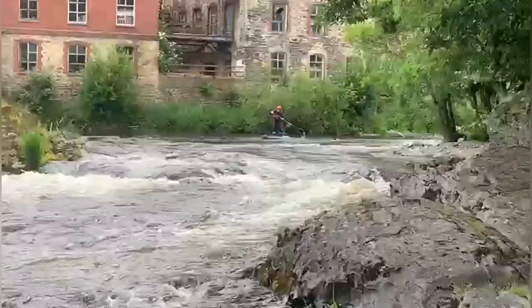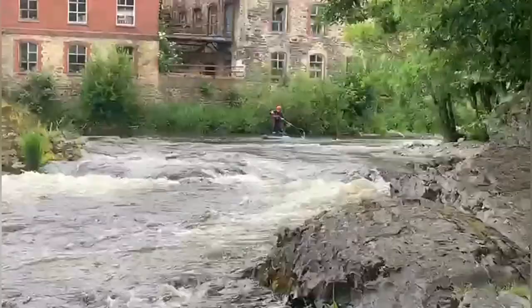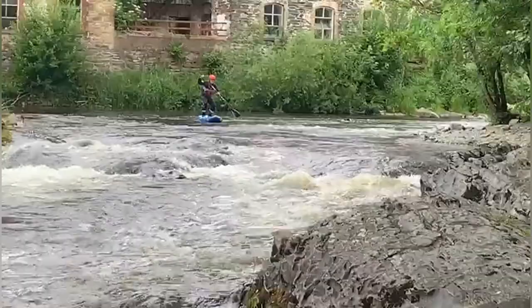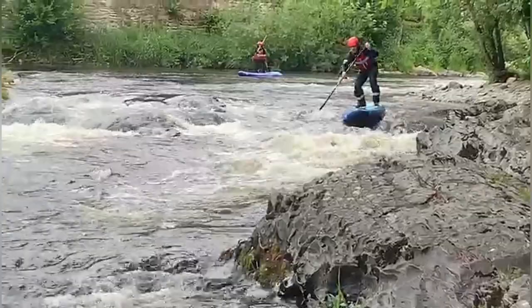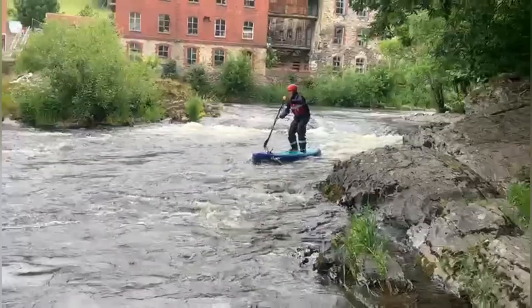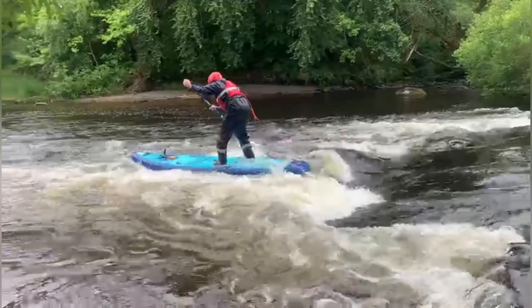Towards the end of the session I was really made up that I managed to run the section standing up through some of the different parts.